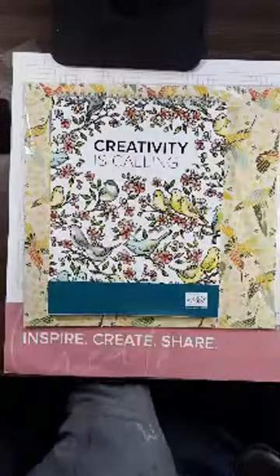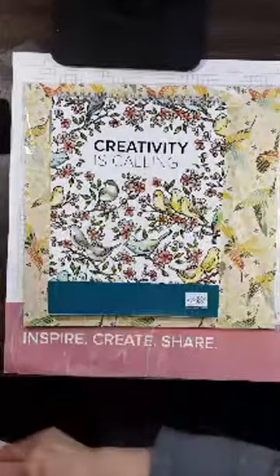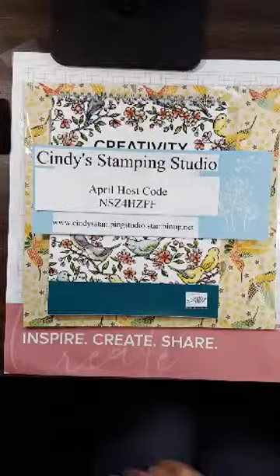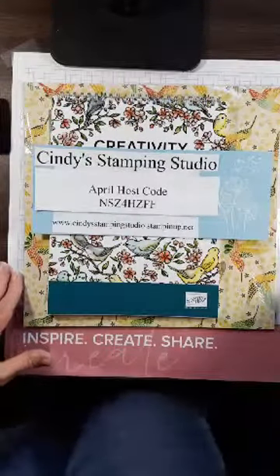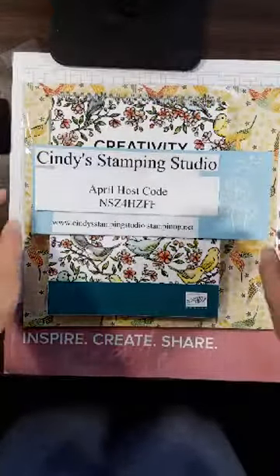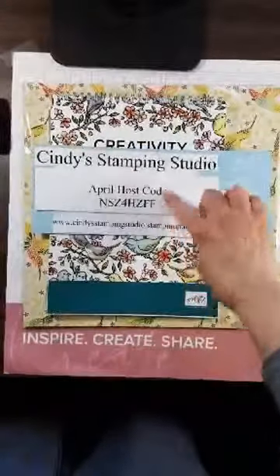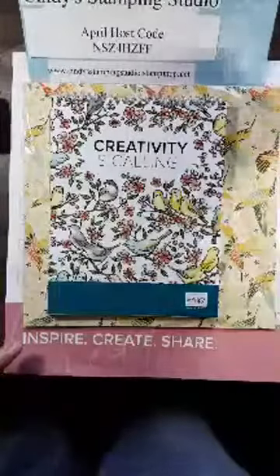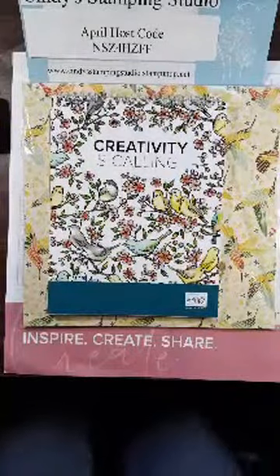My stamping store is CindysStampingStudio.stampingup.net. Hi Jan, I'm glad you could join me tonight! My host code is right here and I would love it if you would use that when you place an online order.